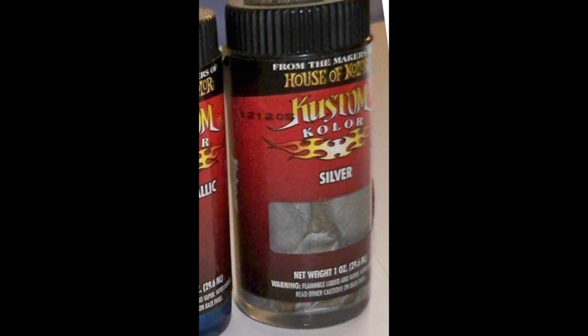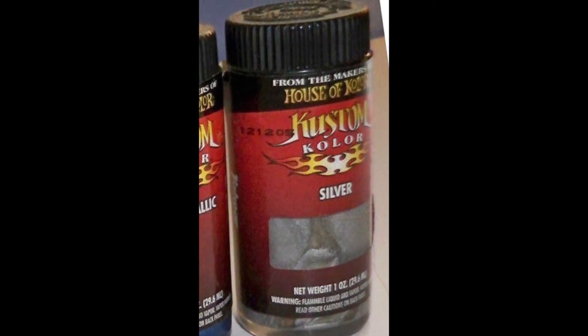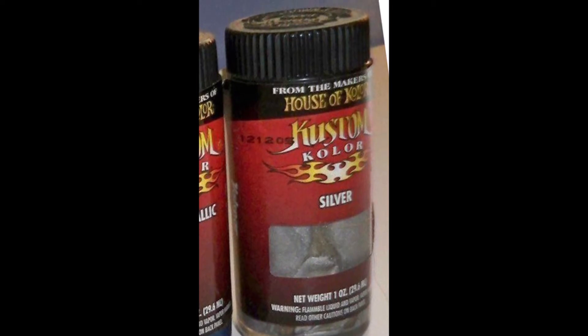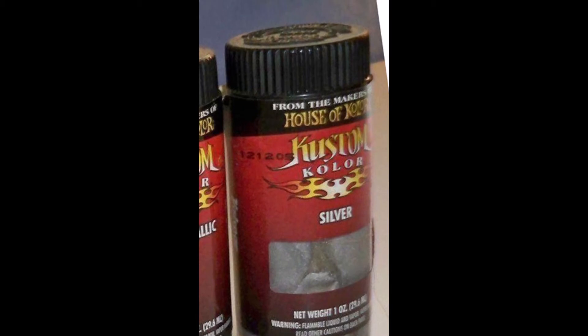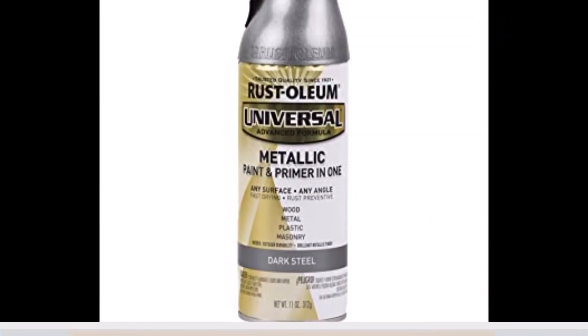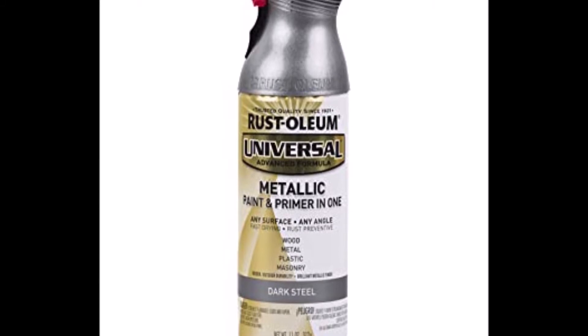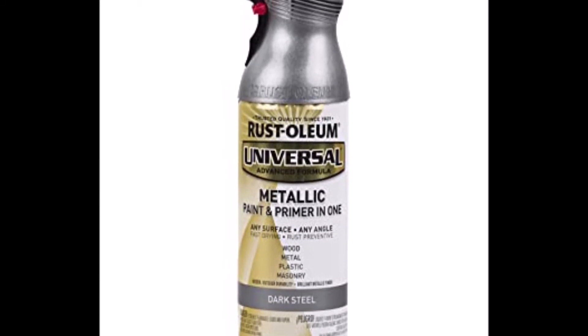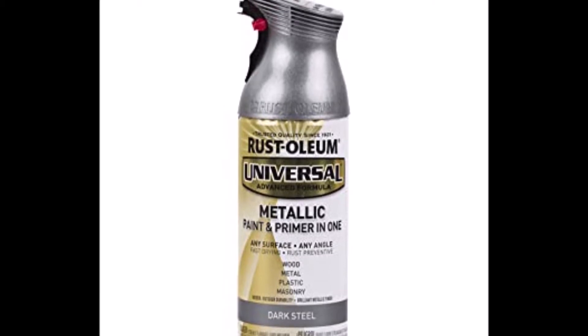The colors we're going to use: first, this custom color by House of Colors — it's an older silver paint I've used on car projects and it works really well. Then we're going to use this Rust-Oleum dark steel paint and primer in one — it's a rattle can — and we'll use that for most of the body of the gun itself.